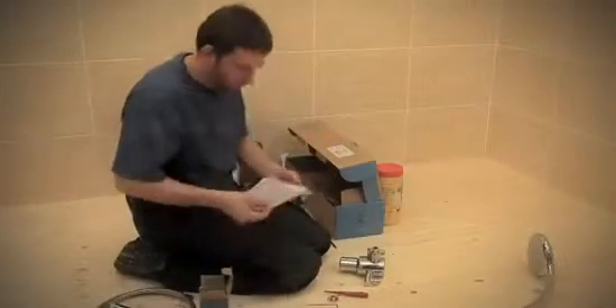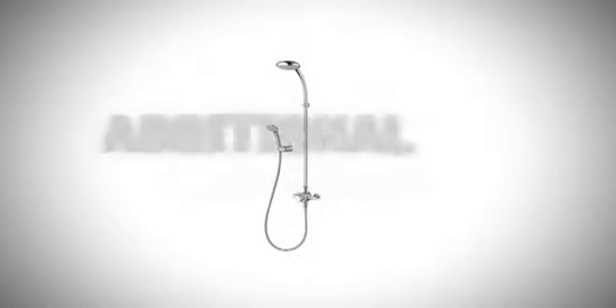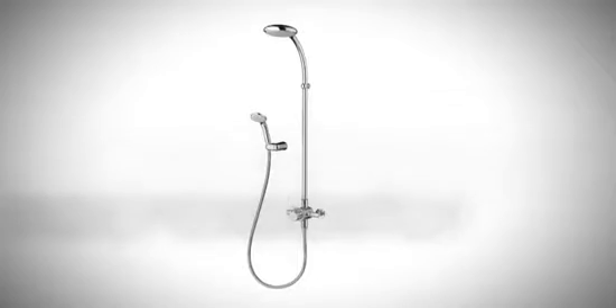If a top outlet or second outlet is required, then it should be fitted now. A top outlet is typically used with a fixed riser. A second outlet is available as an accessory and is required where a fixed riser and separate hand spray are required. Each outlet includes a flow control, so two outlets allow independent control of the fixed riser and hand spray.